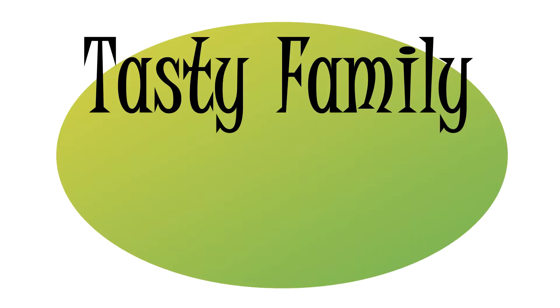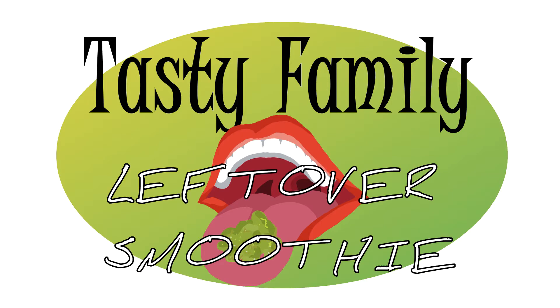Leftover smoothie? Tasty or nasty? Tasty family. It's that time again. I'm James. I'm Julie. And we have accumulated a few leftovers from our previous tastings and it's time to blend them. Yippee-ki-yay.